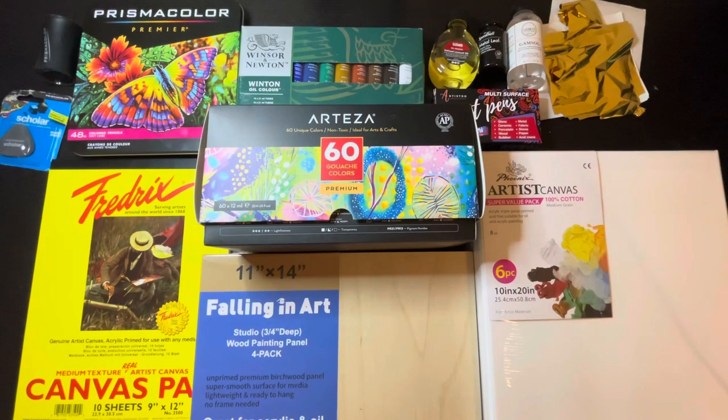I just bought a whole bunch of art supplies. Let me show you. All of these supplies cost me roughly $300. I'll show you the price of each item as we go, and then we'll do a total calculation at the end.